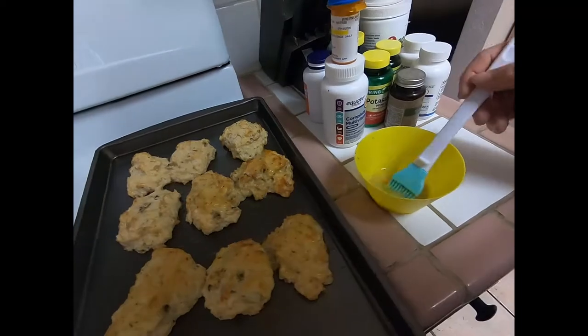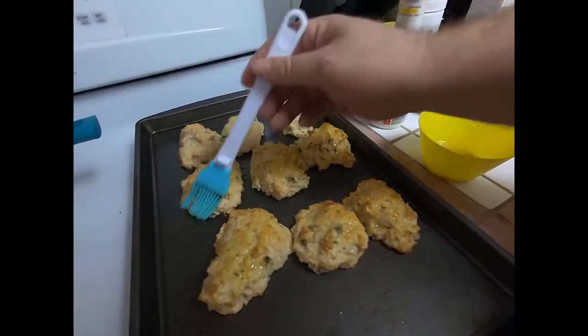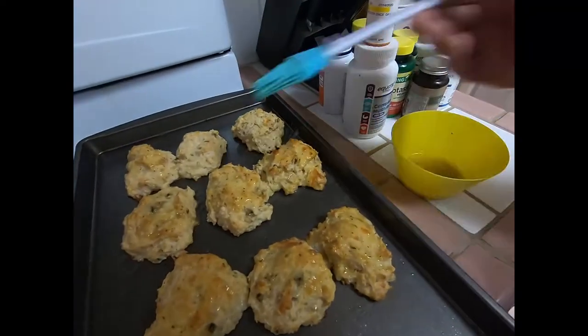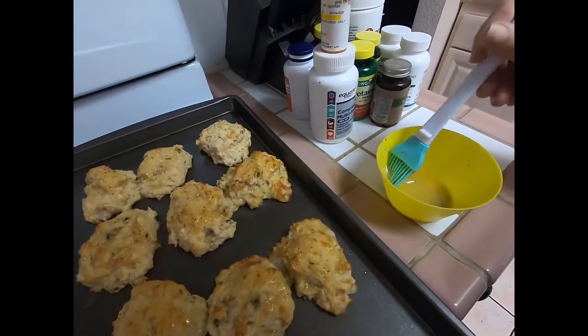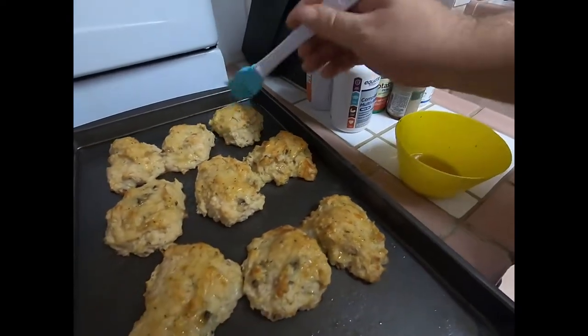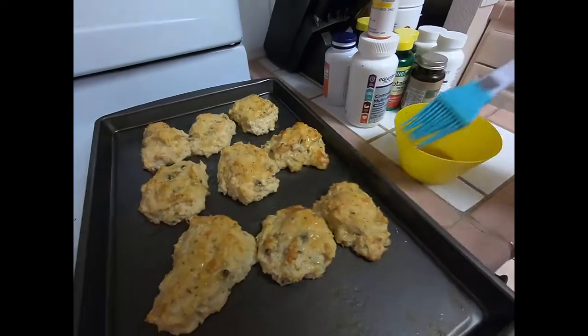You can use shrimp in here if you want, you can use lobster if you want, or you can just go with a straight biscuit. But if you go with some kind of seafood, you're gonna have people just be amazed by your cooking. And that's it. Bon Appetit!